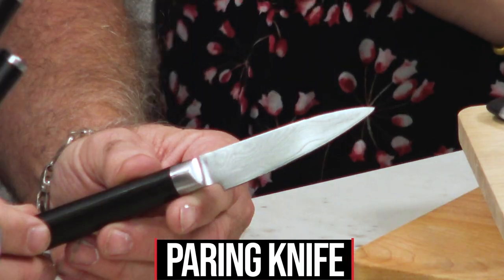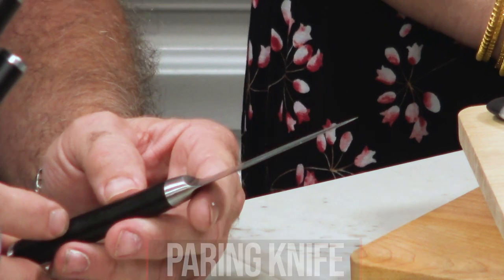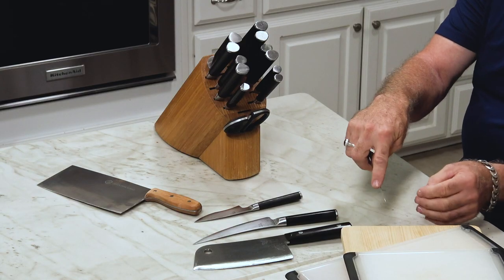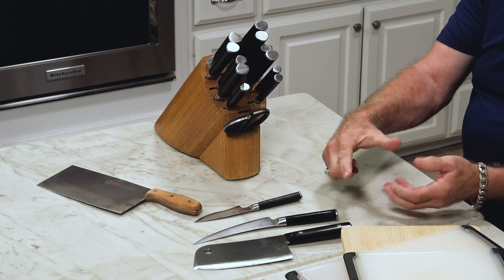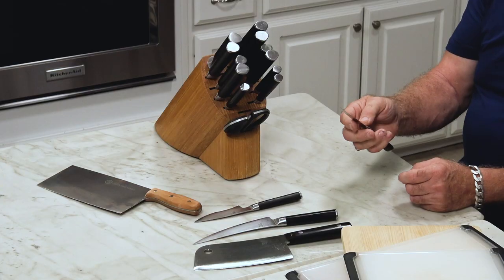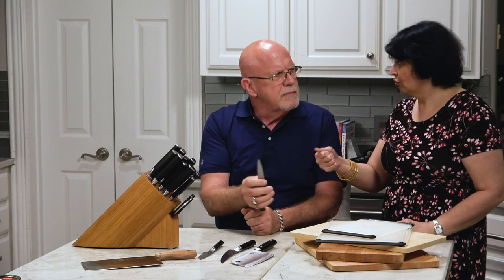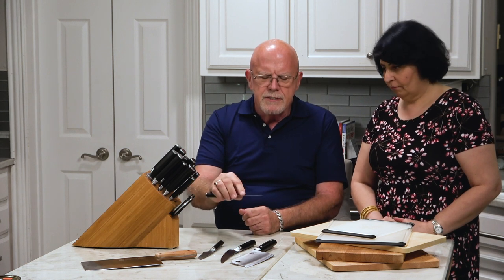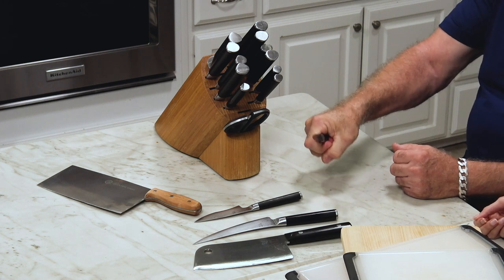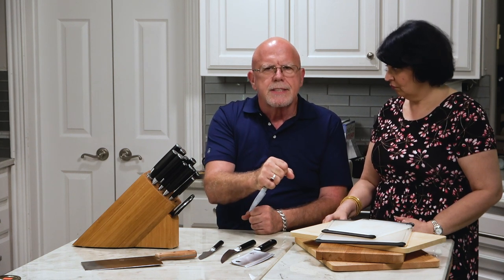This is called a paring knife. You can see the shape — it's got a very short blade, about three inches, and it's pointed on the end. You can take this knife, take an apple, and draw this knife towards your thumb to peel an apple. It gives you a lot of dexterity and more control because it's smaller. Most knives you'll tend to want to hold by the blade — there's no reason to hold a knife like a shovel while you're cutting a cucumber.